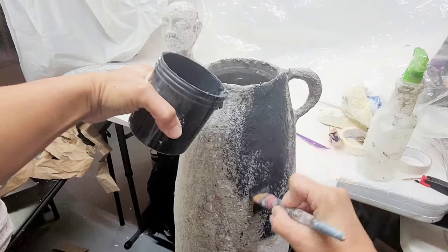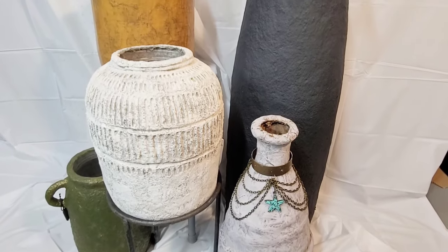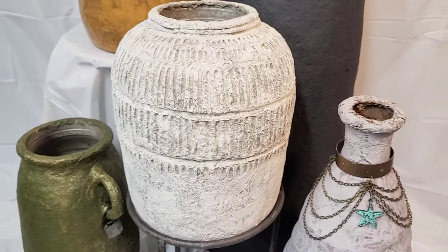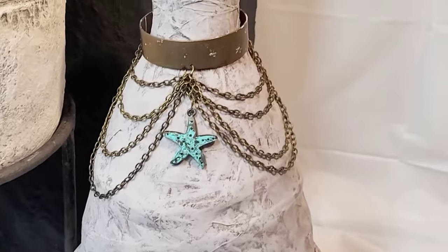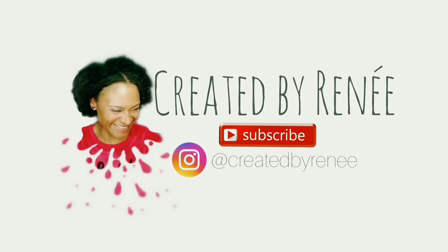Let me know which of these vases is your favorite design — I can't decide, I go back and forth. It's reveal time! Here are the five vases, finally finished. I'm very happy with how they turned out — which one is your favorite? Are you going to try to make any of these? If you've watched to the end, thank you so much. Don't forget to like, subscribe, comment, and share, and hit the bell button for notifications. See you next time!